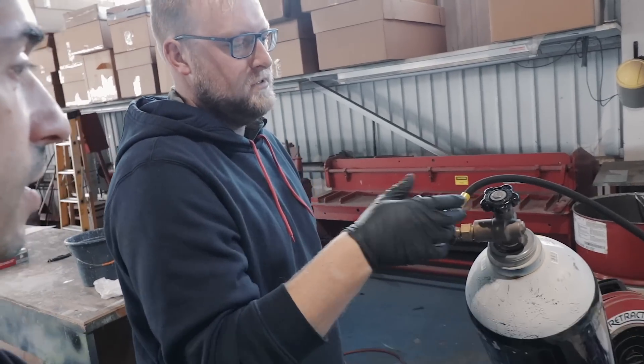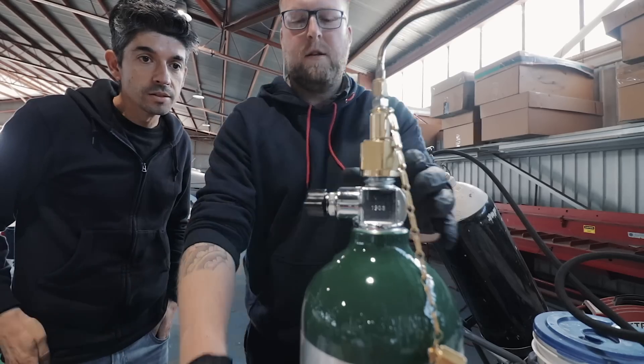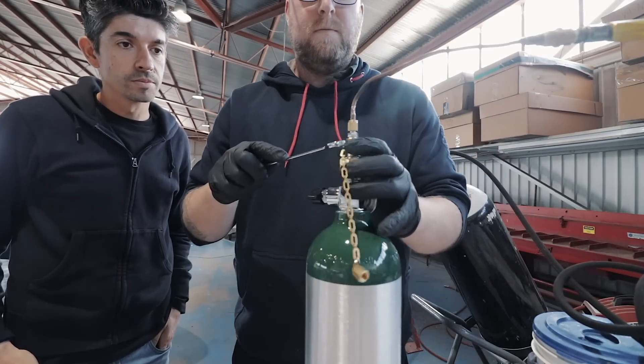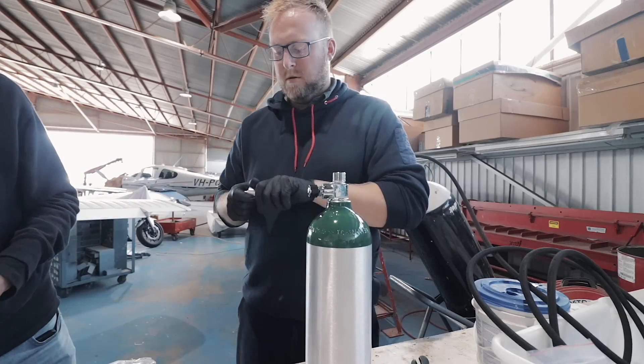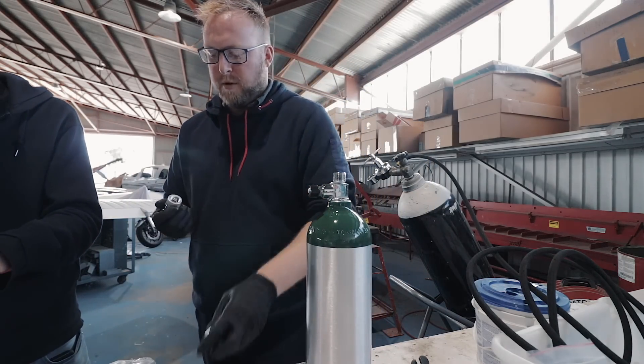So that's just releasing the pressure in the line now? Just the pressure in the line, yeah. Let's take this line off the top of the bottle. And what we'll do is put a little regulator on top of the bottle.